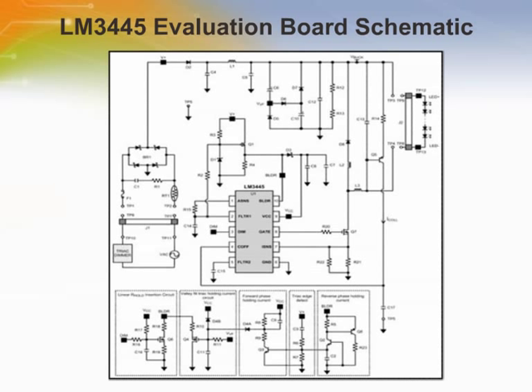This is a four-layer board using the bottom and top layers for component placement. The demonstration board can be modified to adjust the LED forward current, the number of series-connected LEDs, and switching frequency.